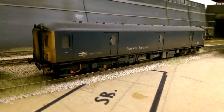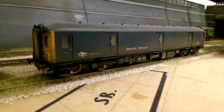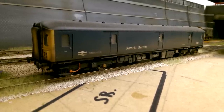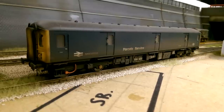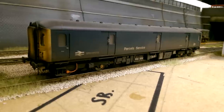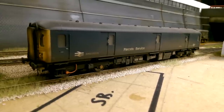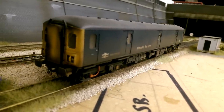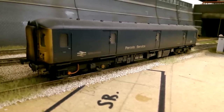Now we move on to the single DMUs. This is the Heljan Class 128 in the BR Blue Parcel Service livery. Once again Heljan have done a fantastic job on this loco - it's brilliant, very heavy, and runs like a dream. I know they've got a few variations out on the market and I think I'll definitely get a few more. There's not many photos around of these locos because they weren't in service for very long - probably only six to ten years at most. I've given it a medium to heavy weathering all around as they were generally quite dirty. This is the Heljan Class 128 in BR Blue Parcel Service.